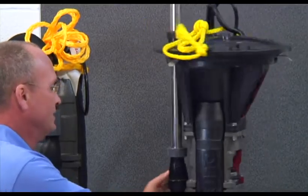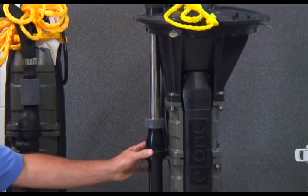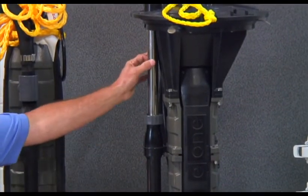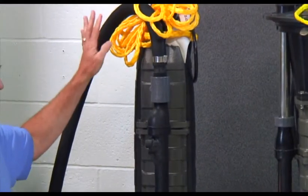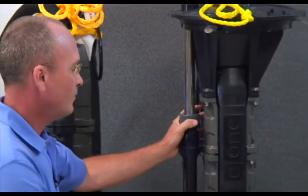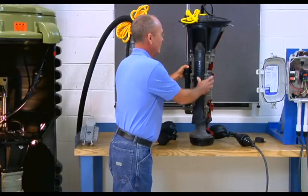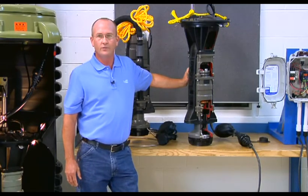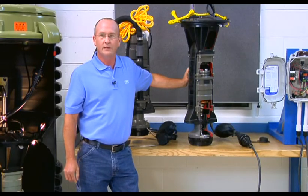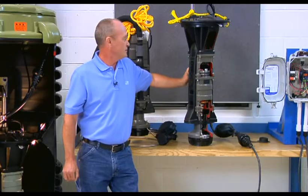On the back side we have the check valve/anti-siphon assembly with a stainless steel discharge tube on the dry well format, and a flexible discharge hose on the wet well version. The EnvironmentOne extreme series grinder pump utilizes pressure switches rather than floats to control the on/off operation and the high water level alarms within the system.